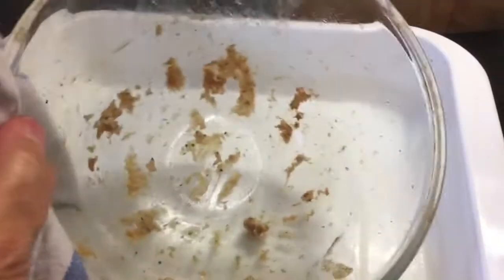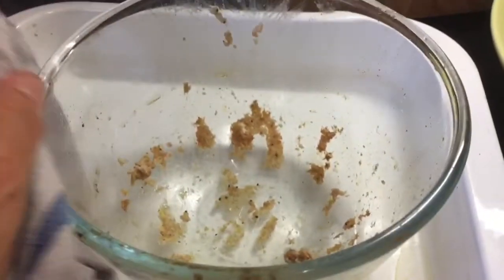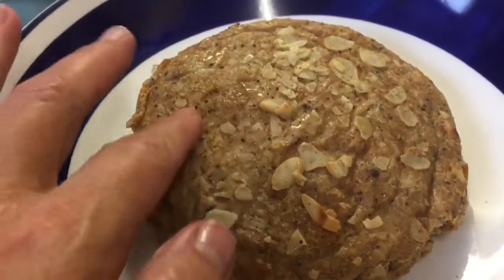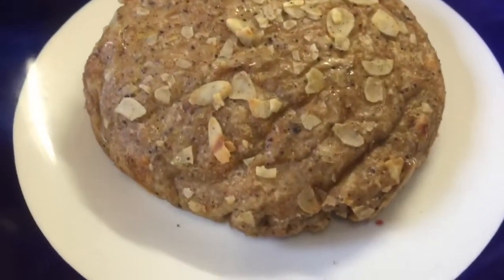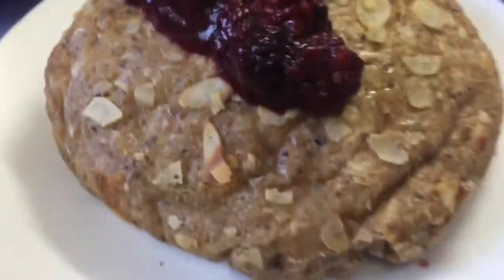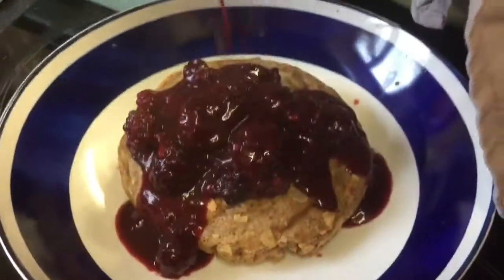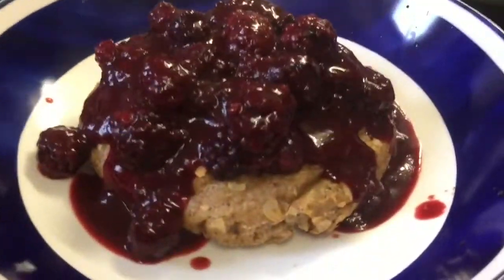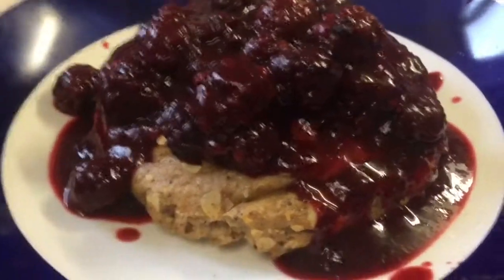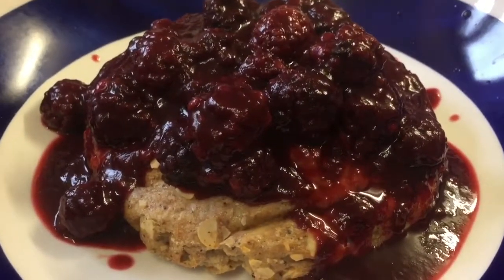It did stick a bit — maybe I should have used something other than fry light. Anyway, I've managed to turn it over; it has broken a bit at the bottom but it is lovely, really spongy. I'm just pouring over the sauce now. Wow, look at that — doesn't that look pretty spectacular! My mouth is genuinely watering. I'm going to tuck in and serve a bit for my son too.